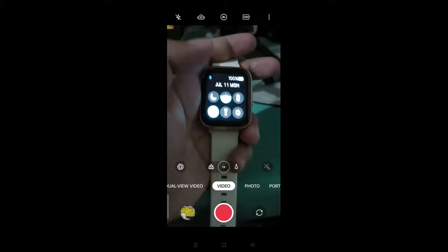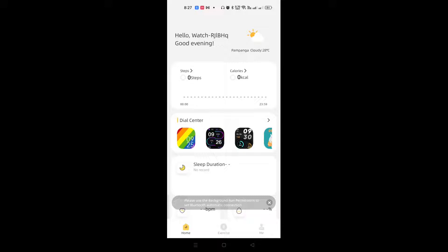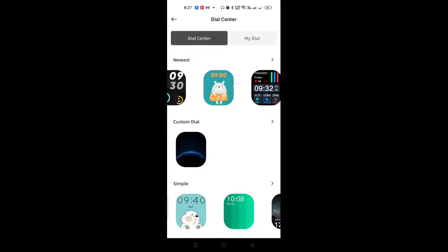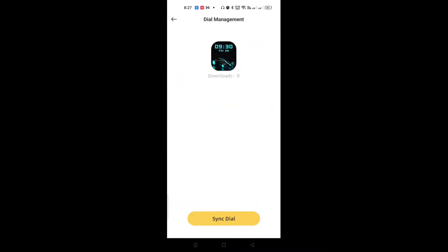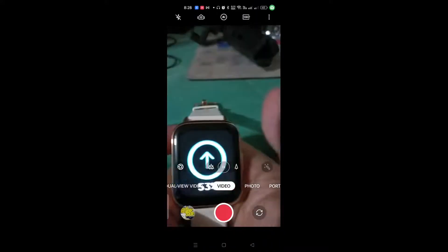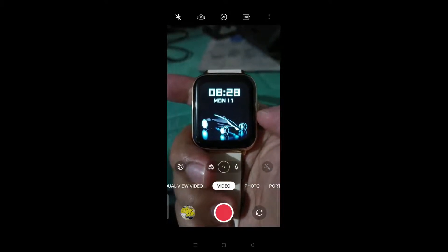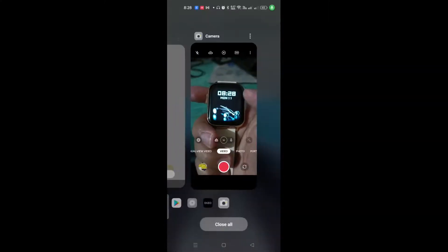The great thing about the app is you can set up and change the interface — the watch face. You can choose which interface you want, click to sync the dial, and it will sync to the watch. As you can see, the wallpaper or main screen of the watch has changed. That's how useful the app is.